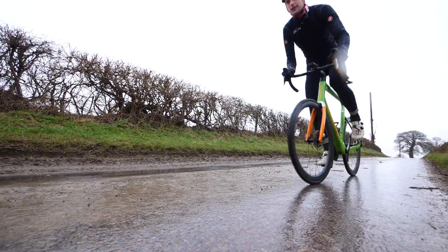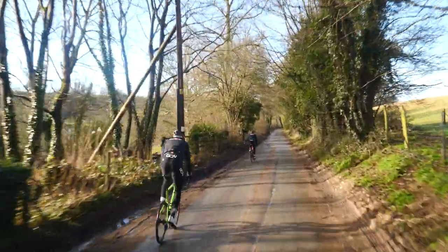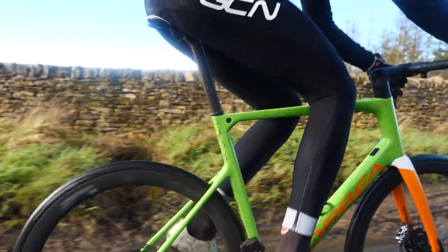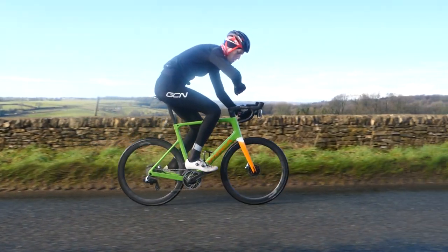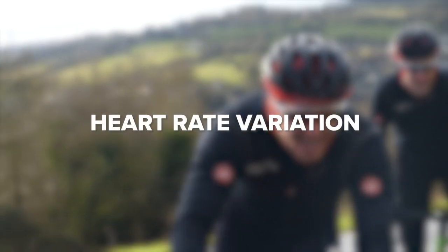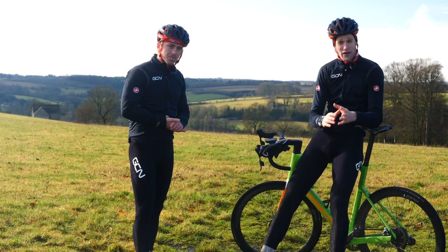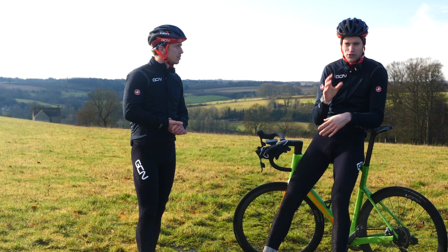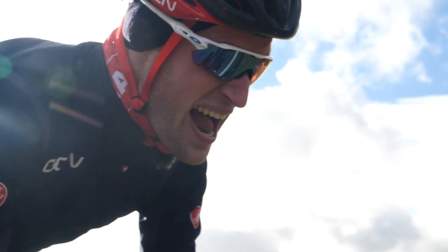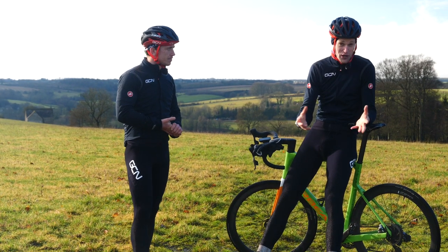If you're training to heart rate, you want to aim to start a rep near the bottom of the zone and then let it drift up, rather than sprinting to get your heart rate up because you're stressed about not hitting your target. It will take time for your heart rate to rise and it's not going to happen instantly. It's worth understanding that your heart rate will vary as you progress your training. The simple premise of training is that you fatigue your body through riding, then you rest, your body adapts, and then you fatigue your body further.